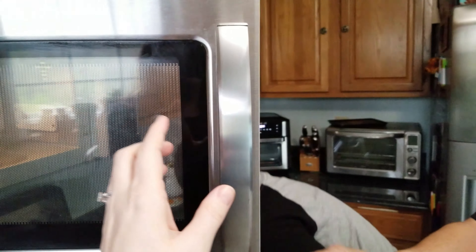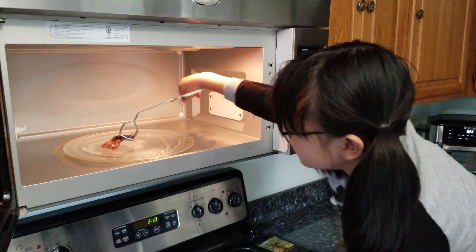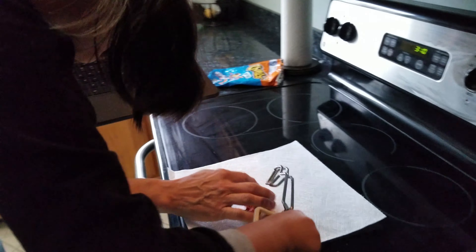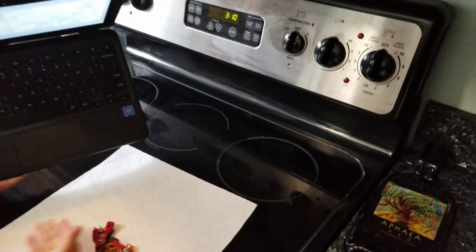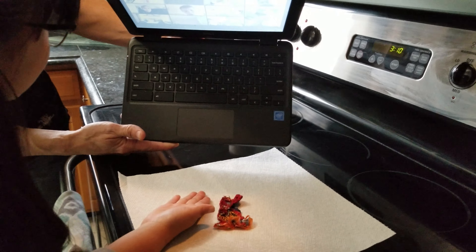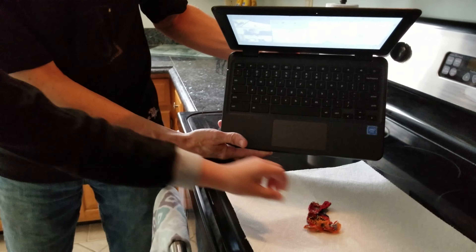It gives some fire. It does. You gotta use the tongs — it's hot. Look at that. Wow. There was fire and it burnt it. Look at how tiny it is. Oh my goodness. Smaller than her hand. Do you remember how big it was to start with? Wow.